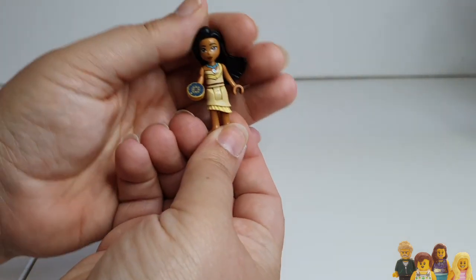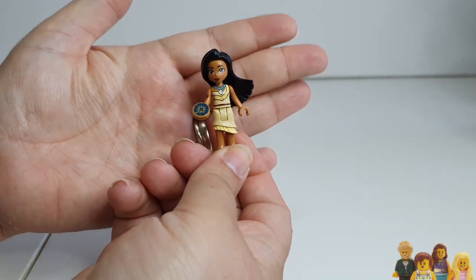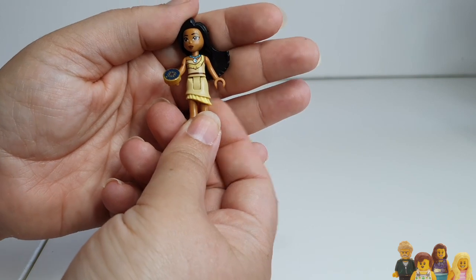There are 13 mini dolls, 11 of them unique. I was expecting them all to be princesses — there are 13 Disney princesses technically, including Ariel, Snow White, Sleeping Beauty, and Rapunzel, none of which are in this set. So Wendy and Alice being included was really unexpected. I'm not complaining — I do like the variety — but it was strange. The one I'm most excited about though is Pocahontas. We've been wanting a Pocahontas mini doll for ages, so getting her finally is absolutely amazing.